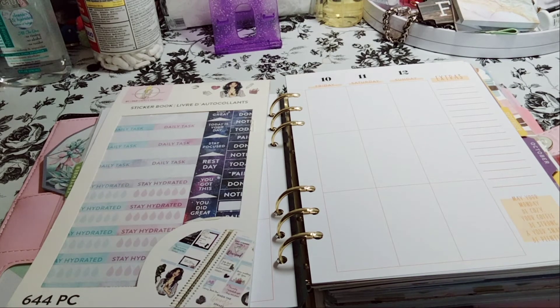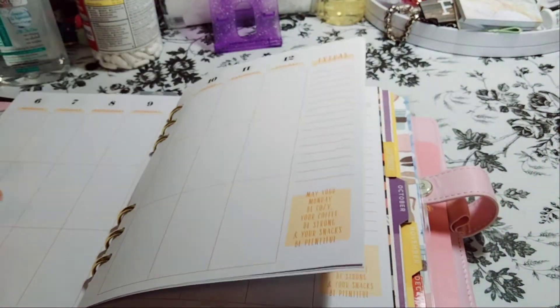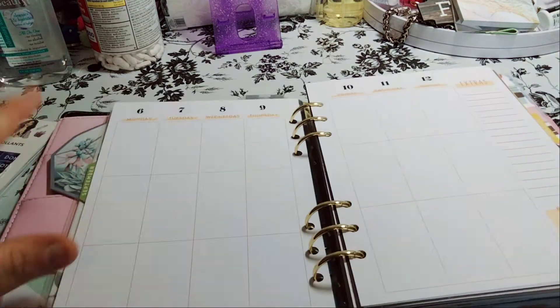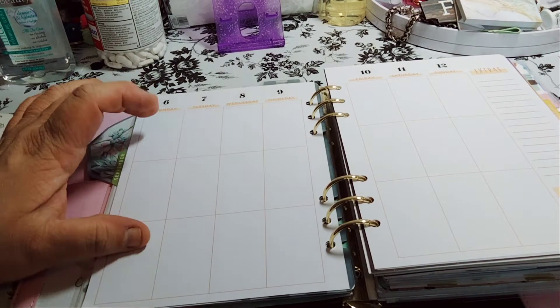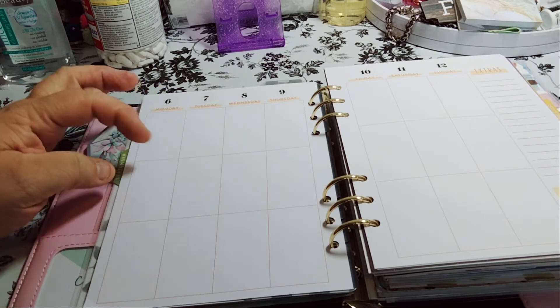Welcome to my channel, Planting with Maserati. I'm going to be doing a decorate with me in my Agenda 52 A5 planner for September 6th through the 12th. It is just like the Happy Planner but the boxes are very narrow — they're very close in.